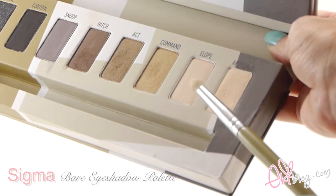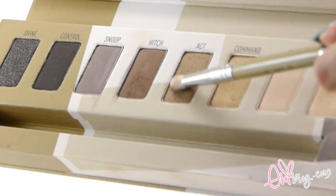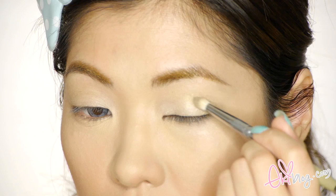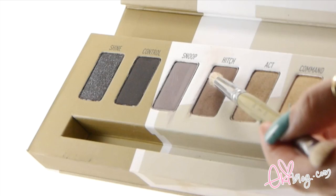Now I'm using Sigma's Beyer Eye Palette and using the shade Approach — applying the lightest shade in the palette all over my lids so I get a defined crease. Now using a medium brown shade called Act in the palette, I'm applying it in my crease area where my eye sockets meet and creating a V-shape on my outer eyes. Then using a medium-light brown shade to create a more natural-looking crease area.